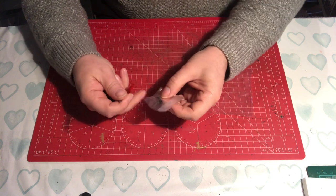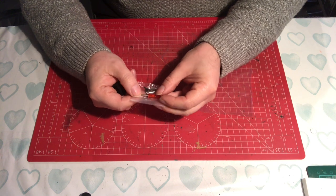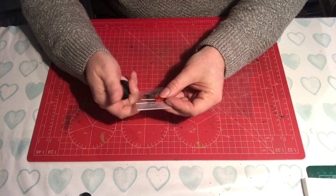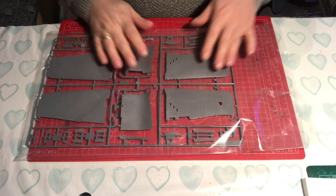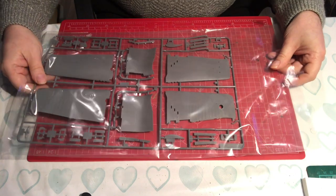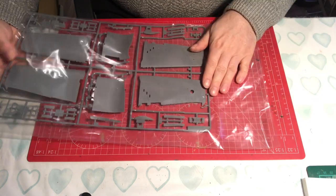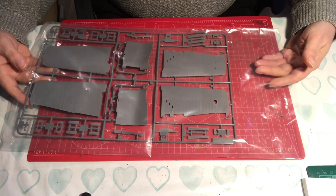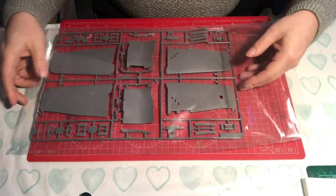The first thing you'll notice is that Tamiya is thinking about the model builder - they've included a screwdriver in case you don't have one with the right size head. Just like the Eduard kit in Part 1, every single sprue is in a separate bag, so you can take the sprue out, put it back in, fold the bag over to keep parts protected from dropping out and from scratch damage during the build.